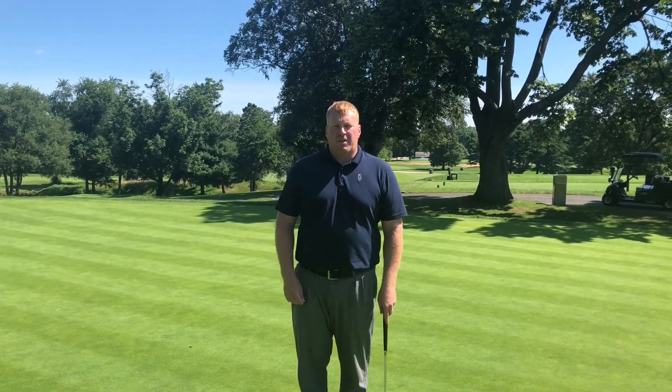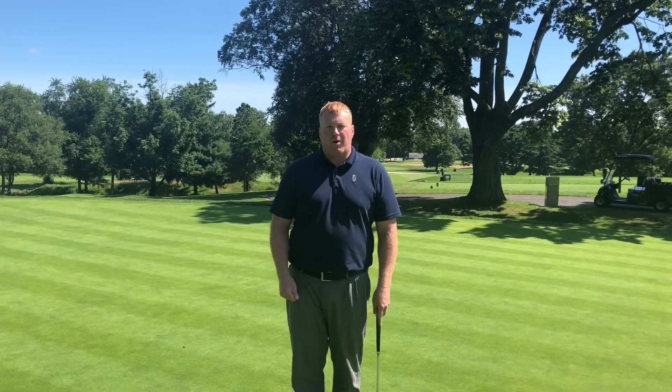Hi, I'm Drew White. I'm the superintendent here at Riverton Country Club, and today I'm going to show you how to properly fix a ball mark on the green.